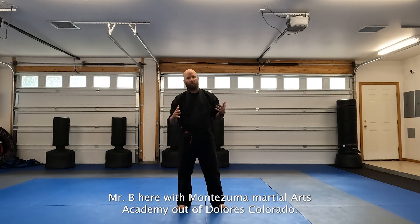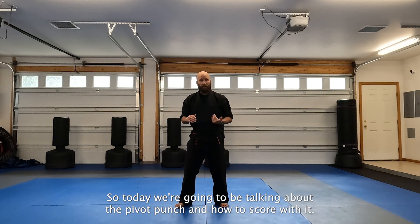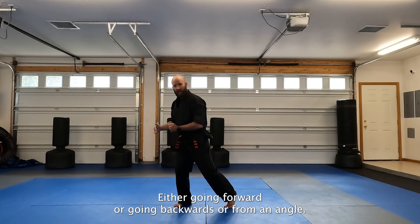Hey, what's up everybody? Mr. B here with Montezuma Martial Arts Academy out of Dolores, Colorado. Today we're going to be talking about the pivot punch and how to score with it either going forward, going backward, or from an angle.